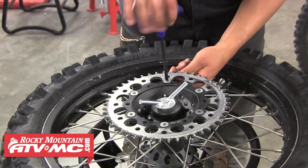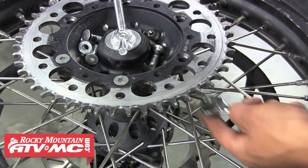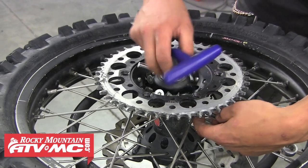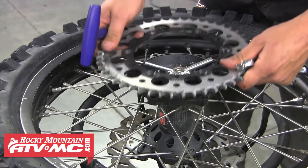Now we've got our tire up on our stand. We're going to use an Allen head T-handle and an open-end wrench to remove that sprocket hardware — just going to go ahead and remove all six of those bolts. Once you've done that, go ahead and pull that old sprocket from the hub.